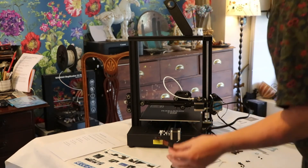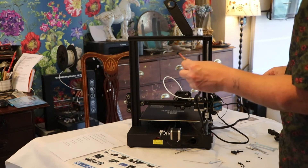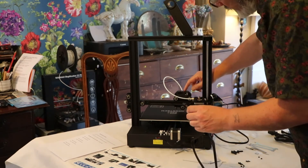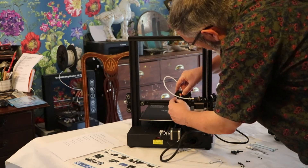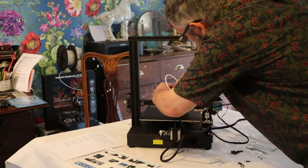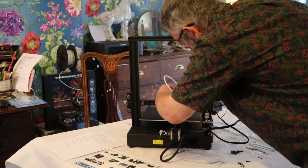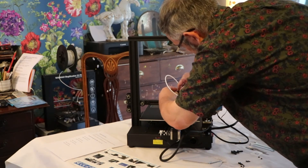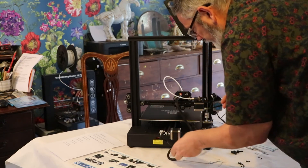The last cable we're going to put in is this rather big chunky one — that runs the extruder head. This powers where the filament plastic is actually melted and extruded. Push that in until it clicks. That should be that — so that's all the main wiring done.